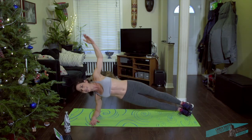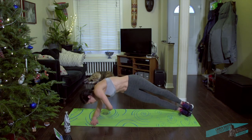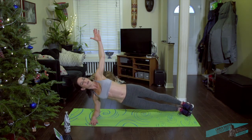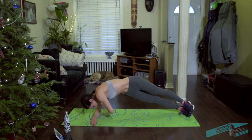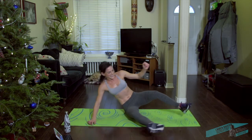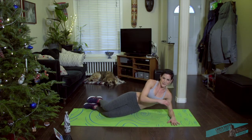Got one more side to go, and then we're done for today. Other side — last bit. You're less than a minute away from this workout being done.